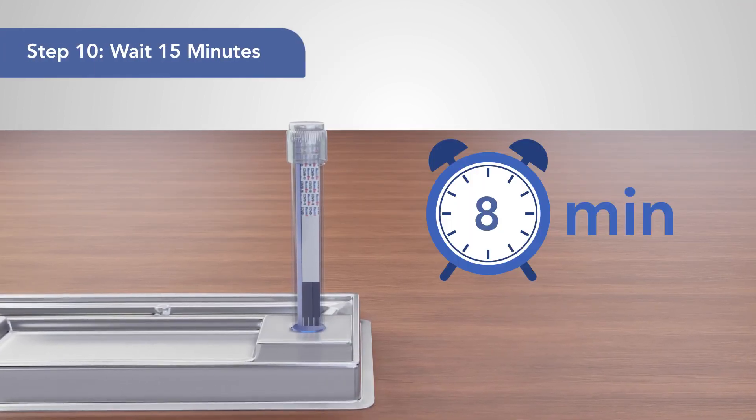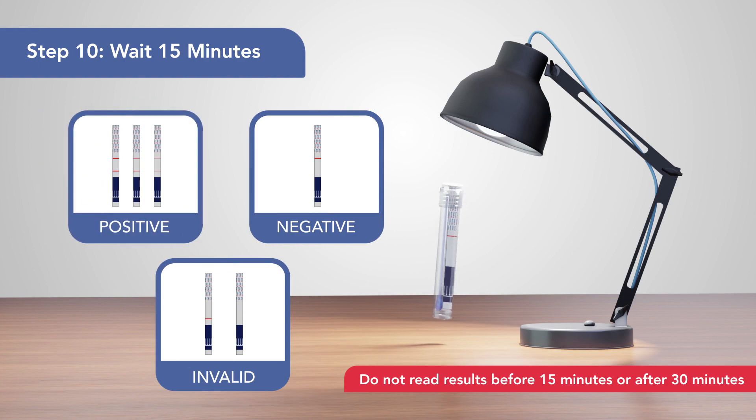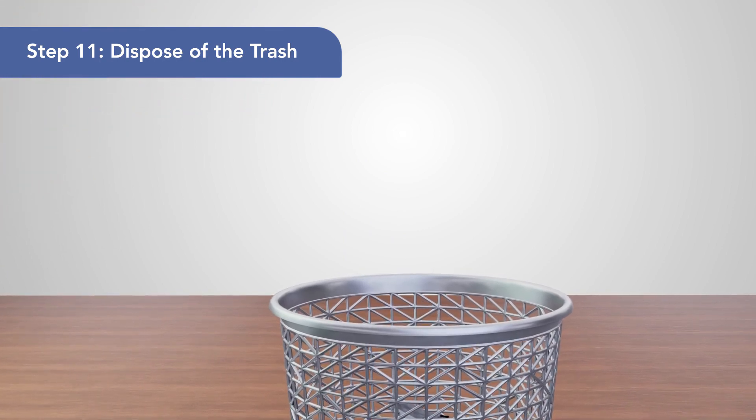10. Don't disturb the test for 15 minutes, after which read the results under good lighting. 11. All used components should be disposed of in household trash.